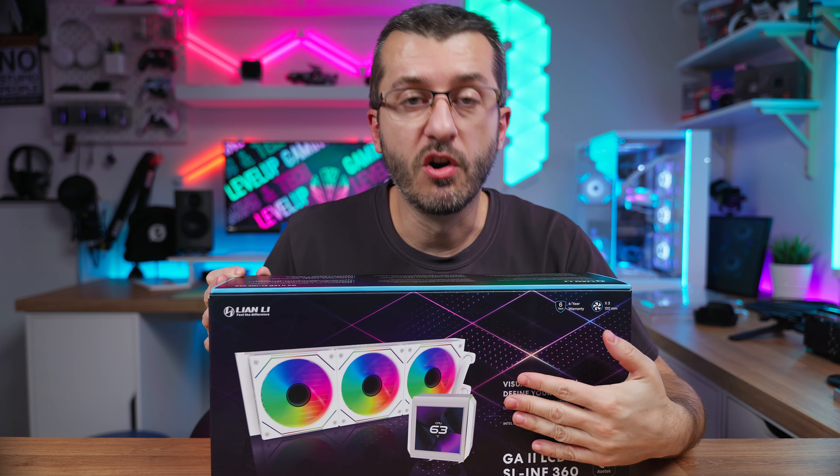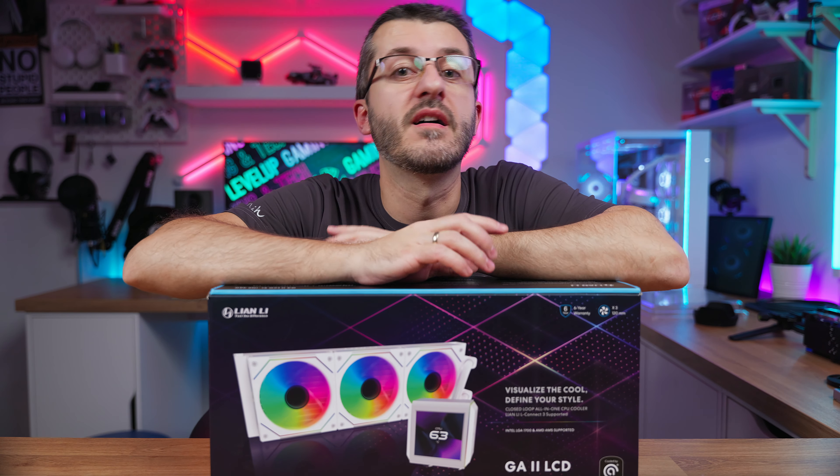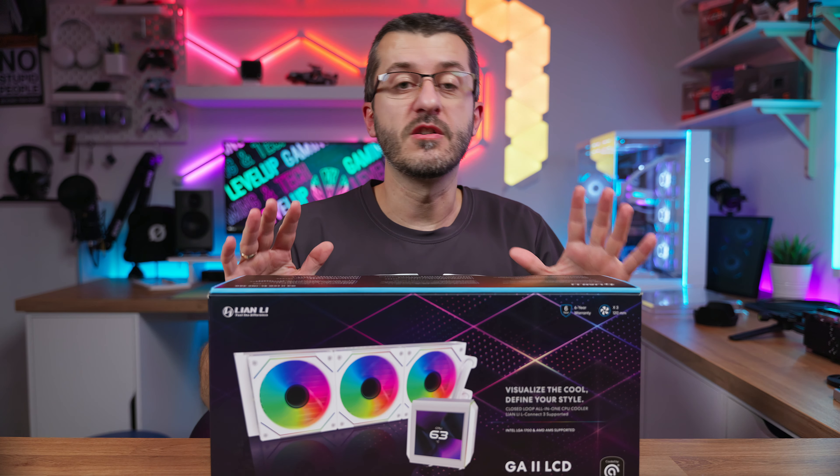The Galahad 2 gets an LCD variant. Apart from the obvious LCD screen, there are some other things that are upgraded compared to the regular Galahad 2 AIO. Let's see what we get in this box and what changes are here.